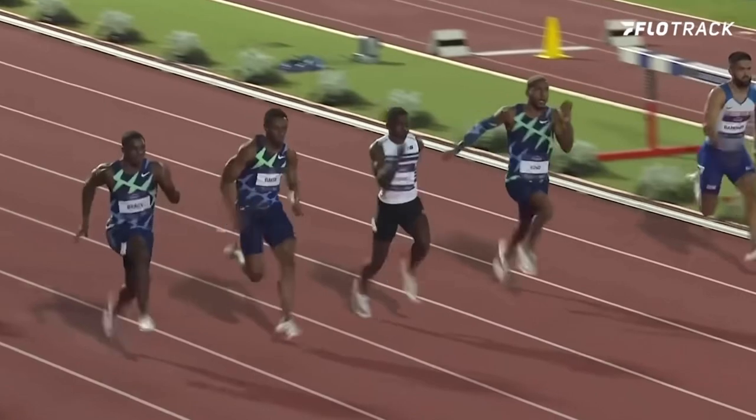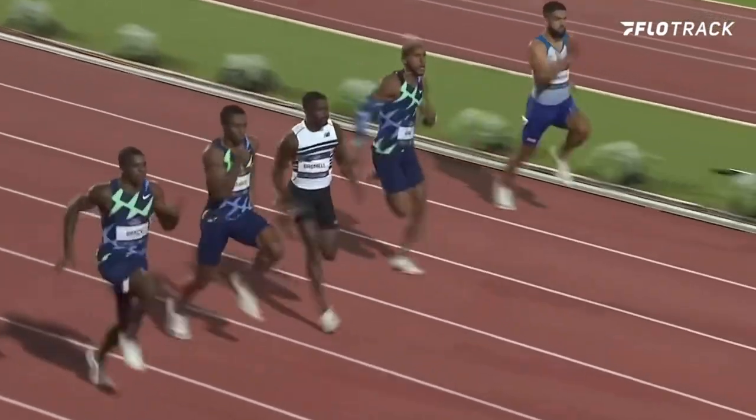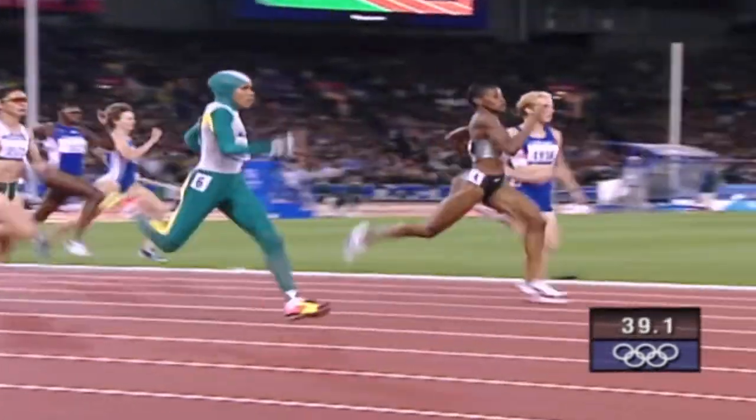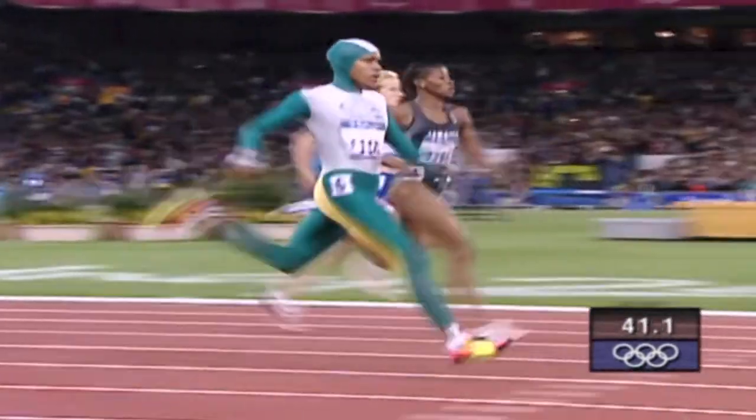If you look at a lot of elite sprinters, front-end mechanics is extremely important. There are some outliers — Kathy Freeman is one that comes to mind. I'm sure I could find more if I thought about it, but front-end mechanics is huge.